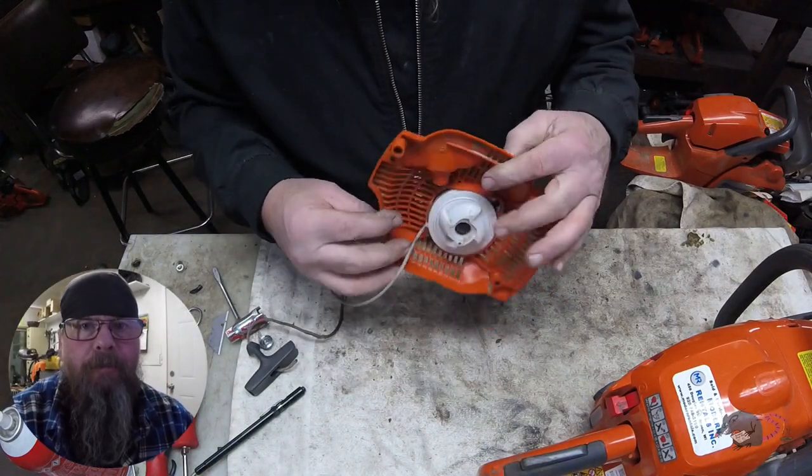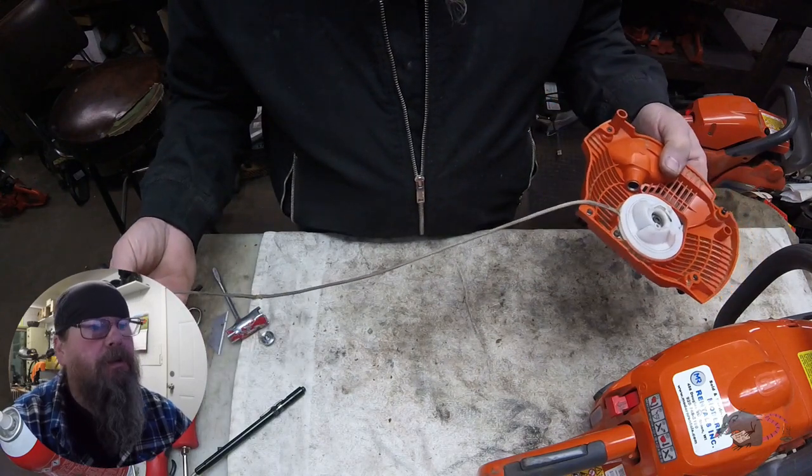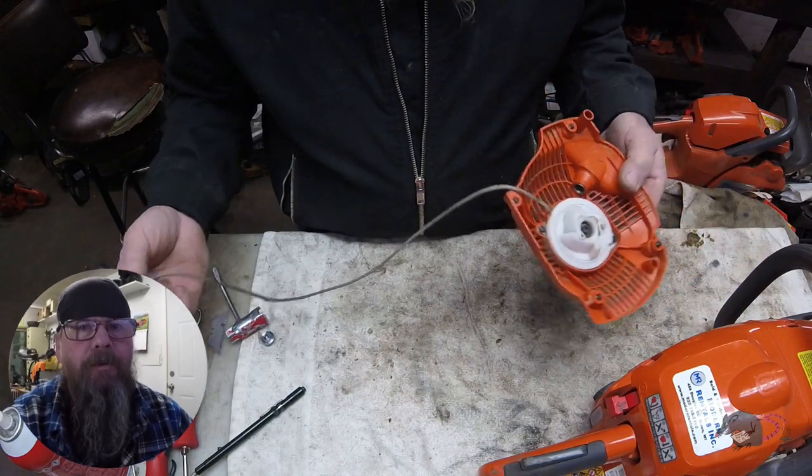Welcome friends of the Greasy Shop Rag. Today we're going to take a look at Husqvarna 450 chainsaw starter repair.